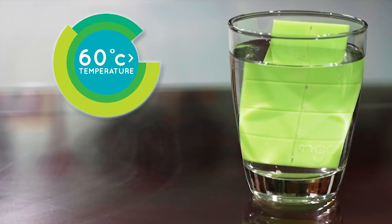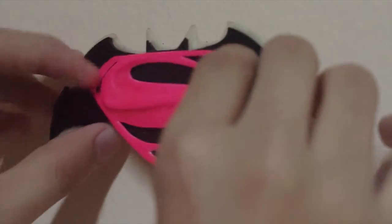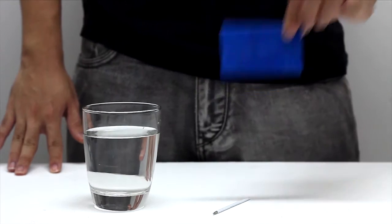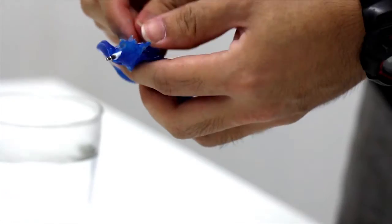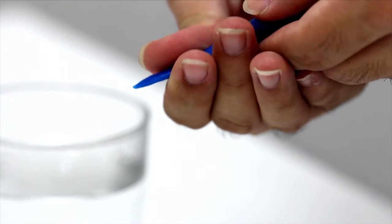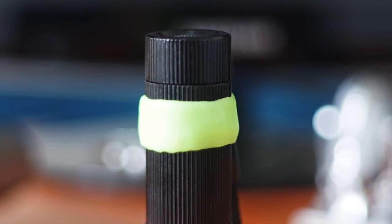As with our multi-colored moldable plastic, INGO Glow works with just a little bit of hot water. Three minutes in hot water to make INGO pliable, and you'll have two minutes to mold it into whatever shape you need. Just let it cool down to room temperature, which only takes around 5-10 minutes. Then it's completely cured and ready to work.